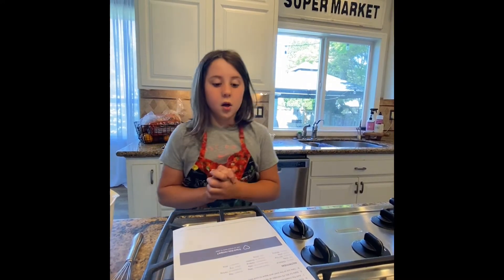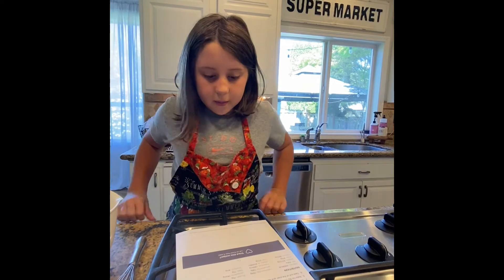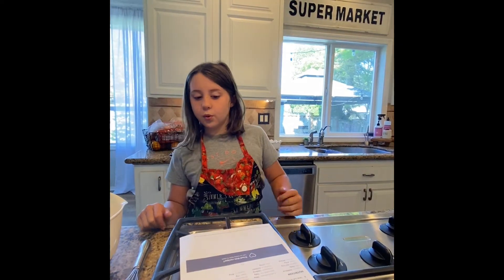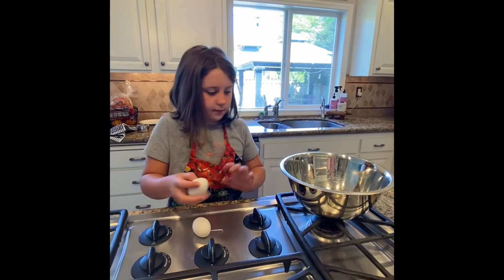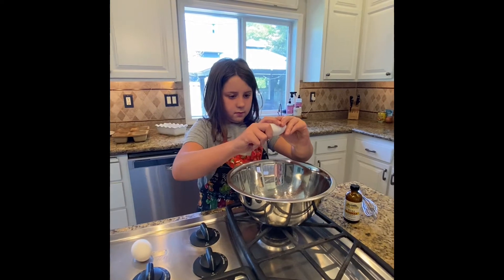In a separate bowl, beat together pumpkin, eggs, sugar, and vegetable oil. We need two eggs, not three.